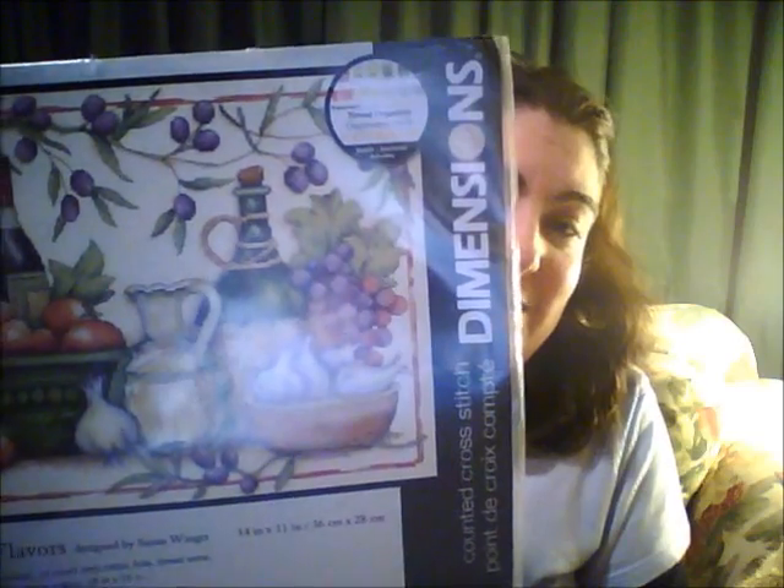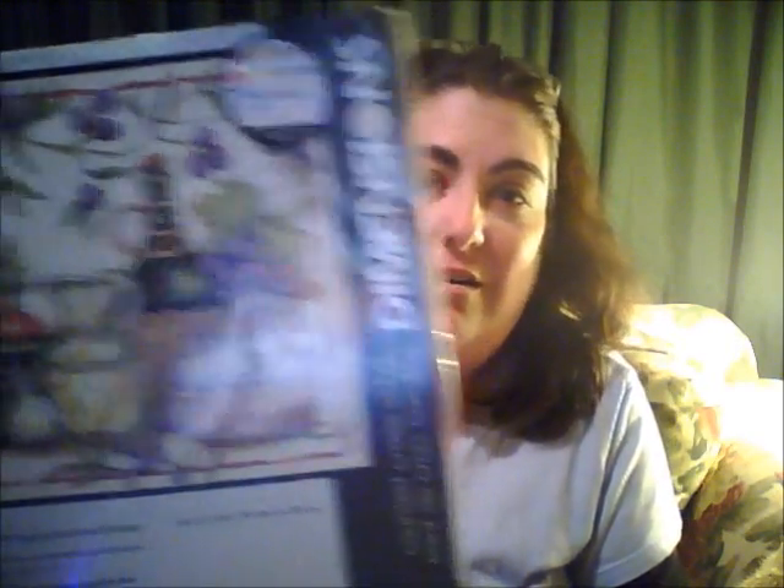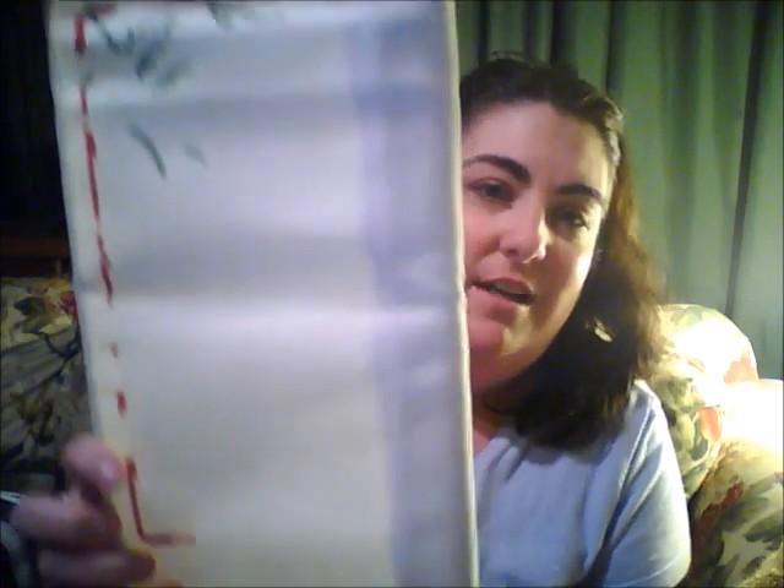I'm also in the mood to cross stitch, so this is what I'm going to be working on. I thought it was really pretty — I took my 50% off coupons to AC Moore and got a scroll and this pattern, and I'm all excited. This is what I've gotten done so far — about three days worth of work.